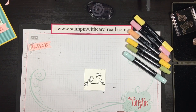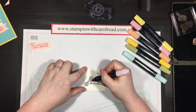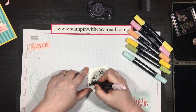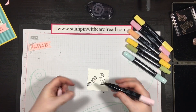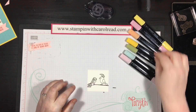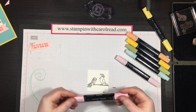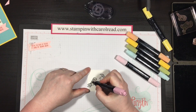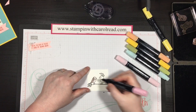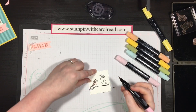So now I'm just going to color in my little birds. I'm about out of this pink pirouette ink — I've used this little guy a lot and I think I need to get a new one. That's the pink pirouette light. Now I'm going to use the pink pirouette dark and just add a little darker color onto his back and down his tail.